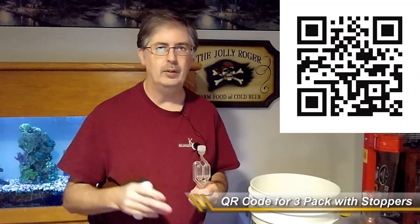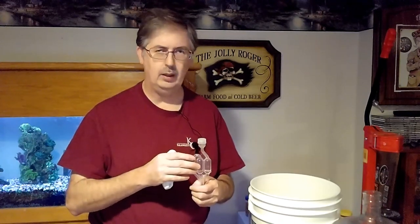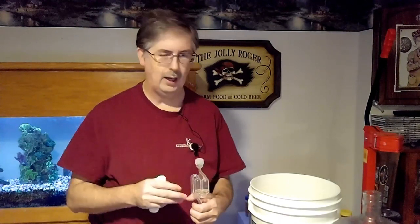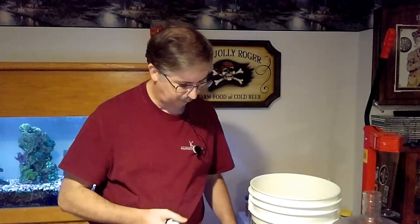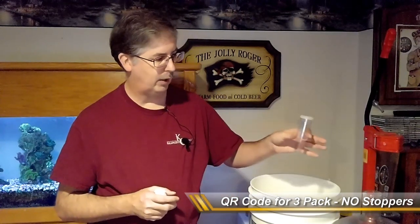Airlocks are important. We put them inside the grommets, and they allow gases to escape but keep microbes out — because we fill them with Star San or vodka to stop any bugs from getting into our fermenting brew. I use one style primarily on the buckets and one gallon jugs, and a three-part airlock on my five gallon jug. You'll also need stoppers — the airlock goes into the stopper, and the stopper goes into the jug.